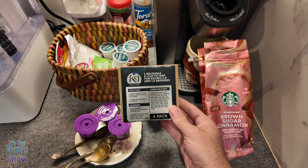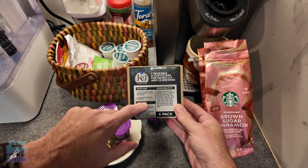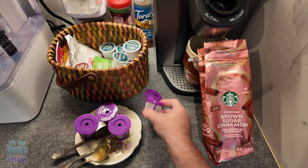Hey there, I just want to share with you guys these four reusable K-cup filters that we got in. The company did send me this product for review, but we love these things, and I'm going to show you what they are.